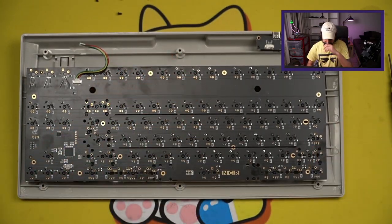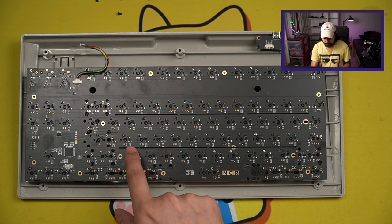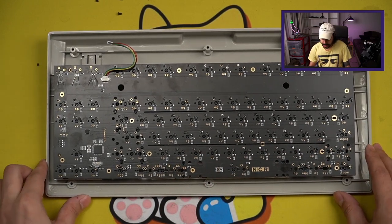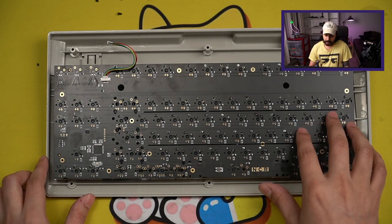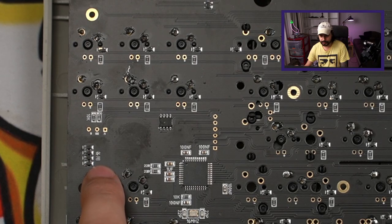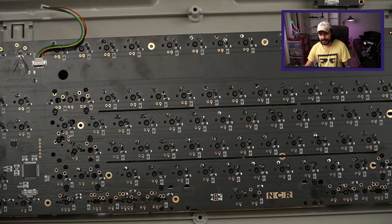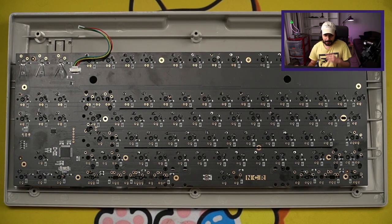This PCB is QMK compatible and they say VIA compatible, but it's VIA compatible in the way that you need to upload a JSON keymap file so VIA can read it. So it's not officially supported, but you can reconfigure your keys using VIA if you flash a VIA hex. There are some flex cuts in here that do benefit the board somewhat. Regarding the shipping issue — some people have had their diodes come off, and apparently this is so common that right here on the PCB there are extra diodes. This label says 'extra' in Chinese.